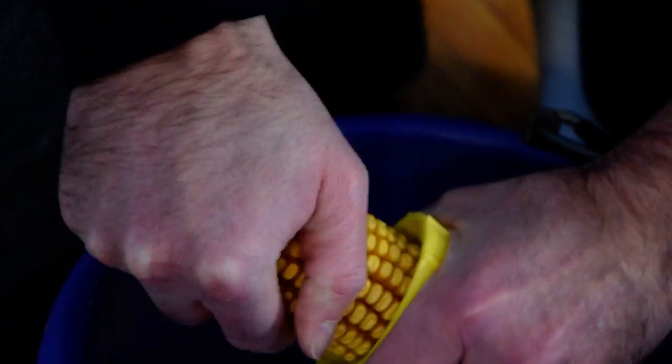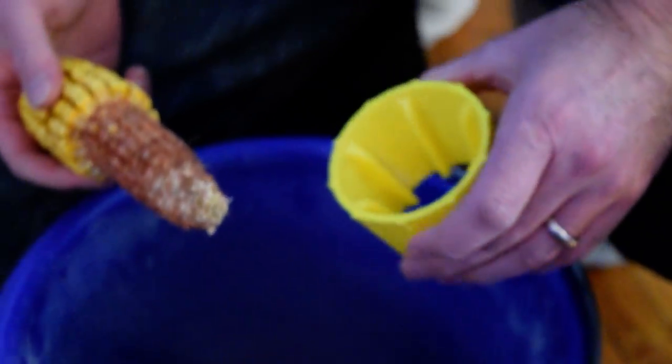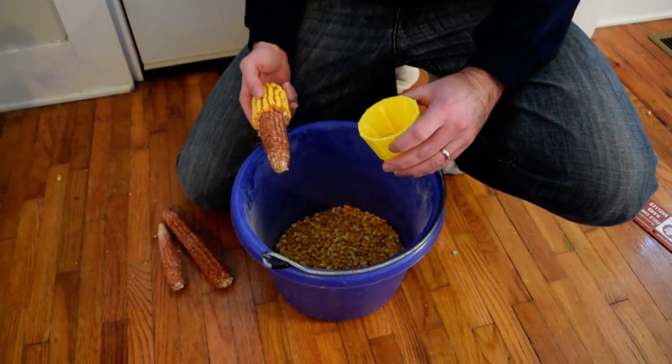It takes it off pretty quick. And you can use it for feeding your chickens, or whatever critters you've got out in the barnyard, or even if you're going to grind up corn for corn meal — you can use it for that too.